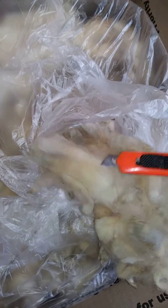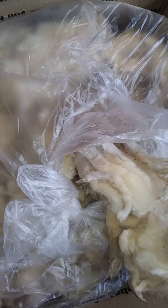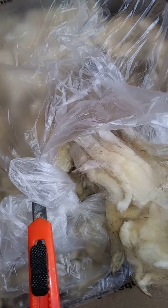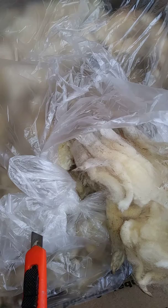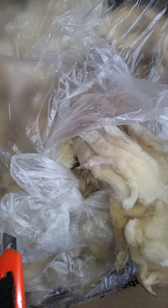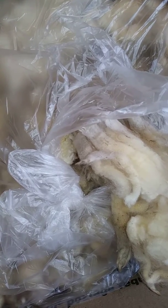Look at that. This is the average of how you get it — in a plastic bag. I will take this whole box into the bathroom, cut the bag open with a knife, and dump the whole thing in the bathtub, then go through my washing procedure of soaking it three times to get everything out of it, and then letting it dry.